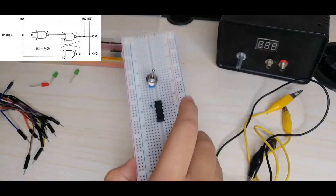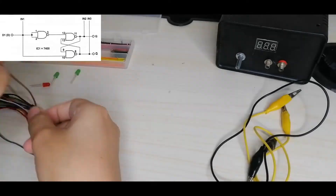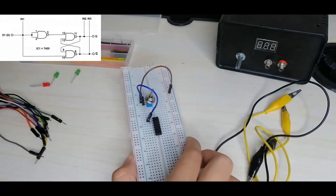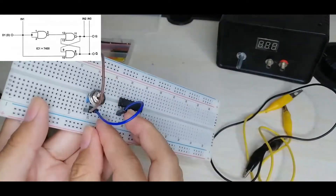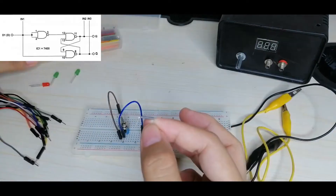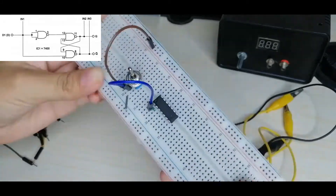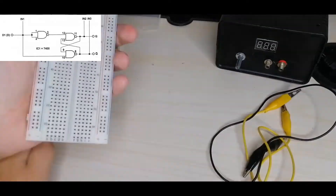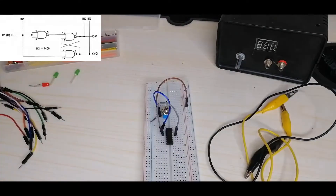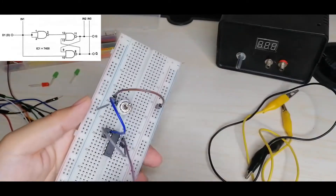Pins 1 and 2 are connected to the switch center, and we'll also connect the switch to positive and negative. Next, pin 3 of our IC is connected to pin 12 — that is pins 1, 2, 3 ... and pin 12 is 8, 9, 10, 11, 12. Next, pin 13 is connected to pin 8. And pin 11 is connected to pin 9.